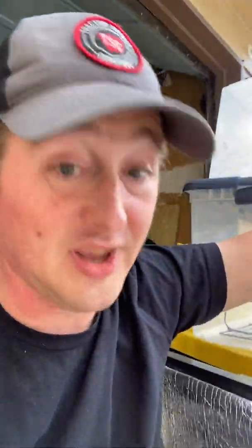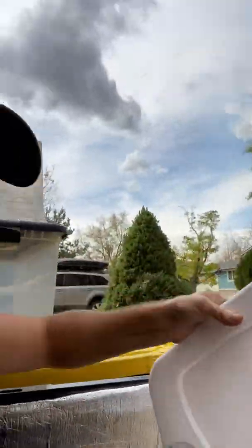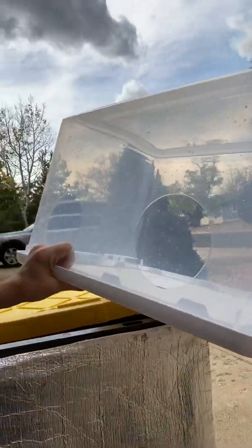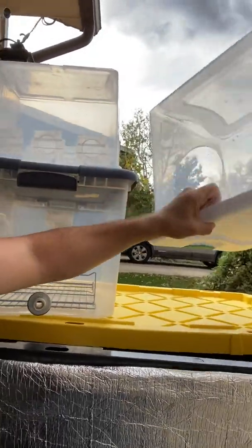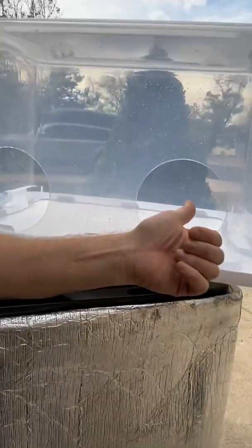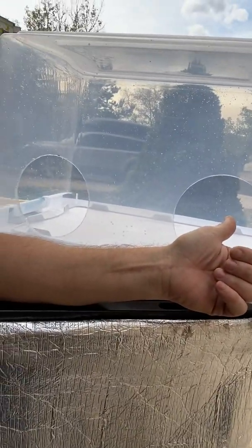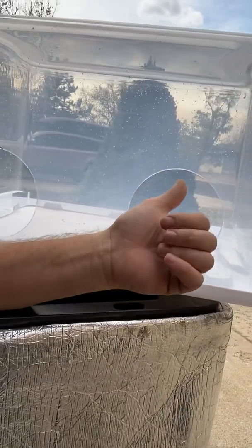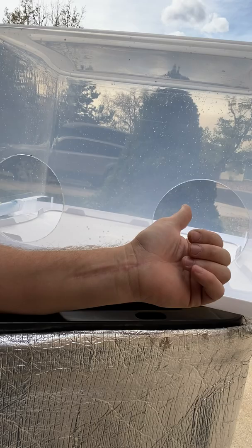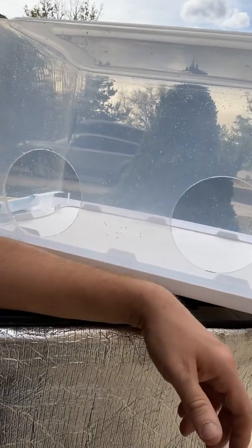This is a 64-quart Sterilite tote. You can see — now it's right side up, flip it over. All I did — you've probably seen me do this before — I burnt these holes; I melted these holes in with pie cutters, with pie rounds. And there you go.